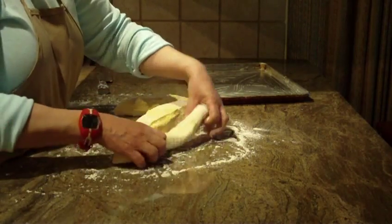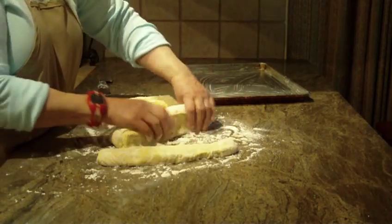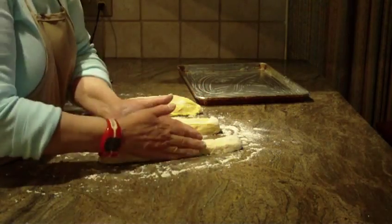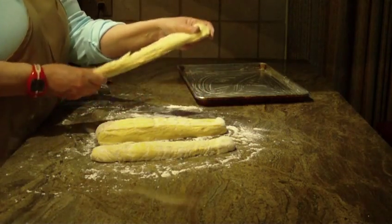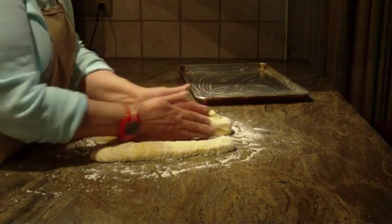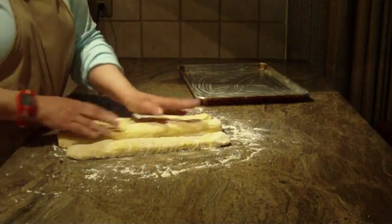What you're going to do is just take this and stretch it out. You're going to try to have them the same size in length as the other ones. I'm going to stretch this one out a bit more — flatten it, stretch it, and then square it off. Depends how long you want to make your loaf.